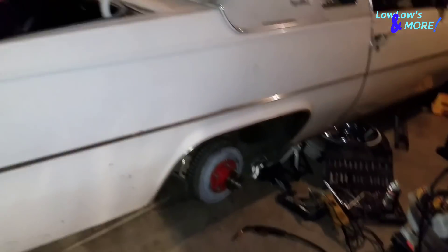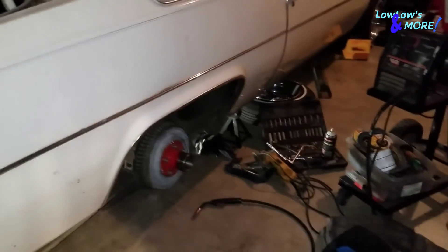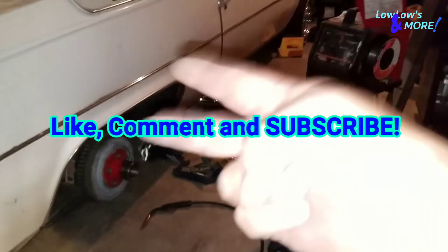For just a little amount of work it looked like I did today — subscribe, like the video, and don't forget to comment down below. Peace.